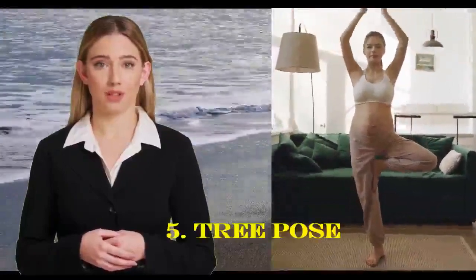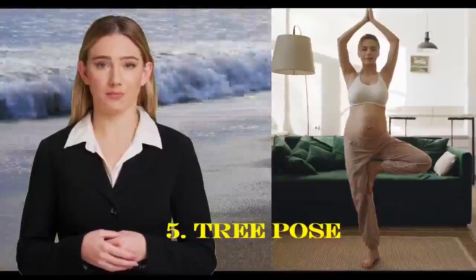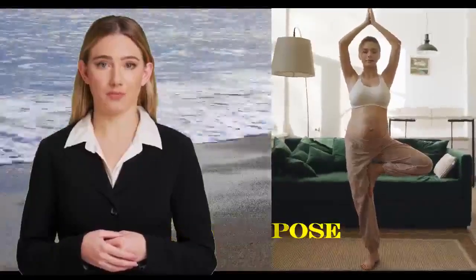Stand tall with your feet together. Place your weight on your left foot and place your right foot on your left ankle, calf, or inner thigh. Avoid resting it on the knee. Bring your arms to your heart center or extend them overhead. Hold for a few breaths and then switch sides.